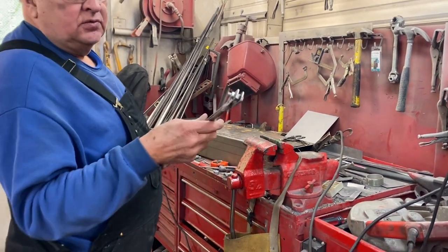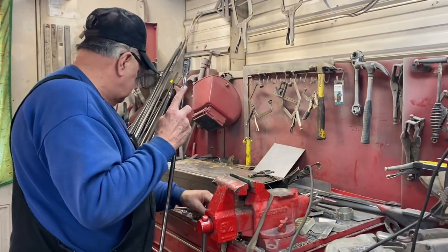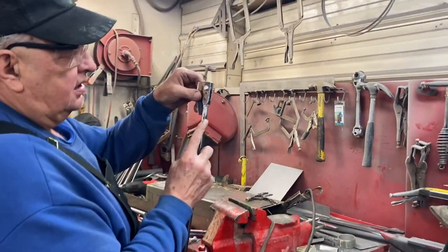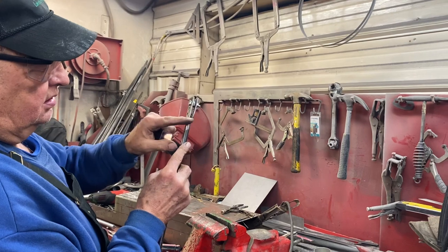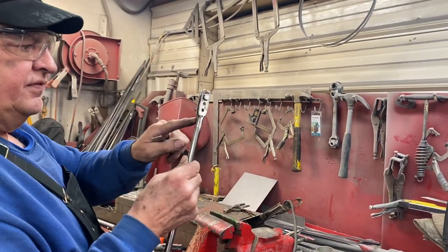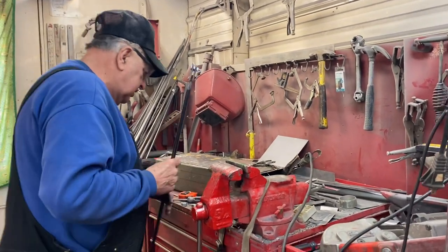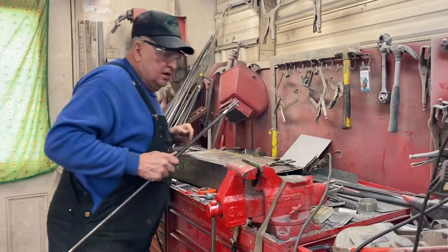That's kind of roughed in, but you can see how it tapers now instead of being so square on the end. It makes it look a little bit nicer. Once that's all finished off, it'll be nice and clean.